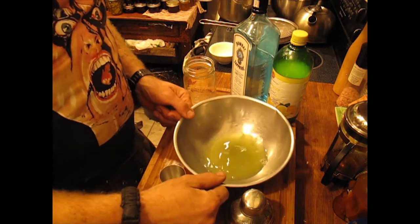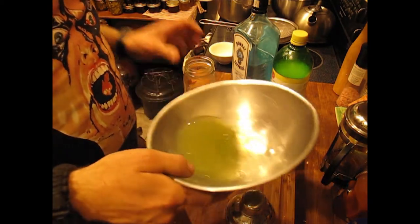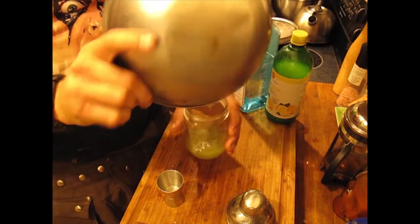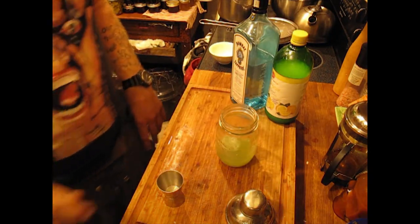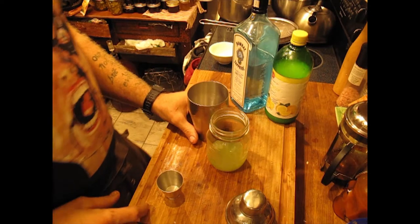Okay, so here is the bowl from under the cucumbers from the tzatziki. I'm just going to pour it into this mason jar — makes it easy to put a lid on that and stick it in the fridge.